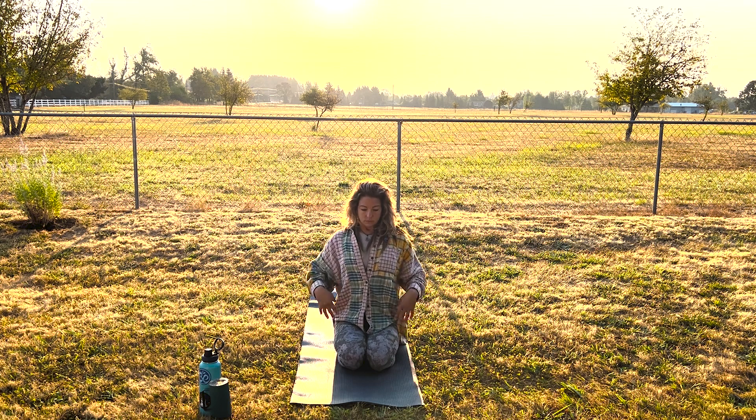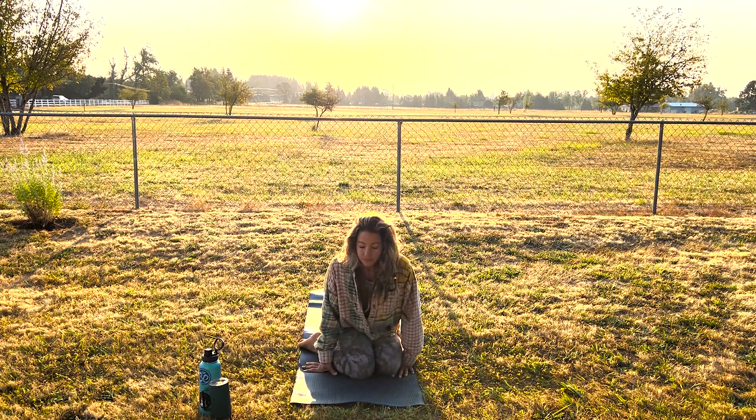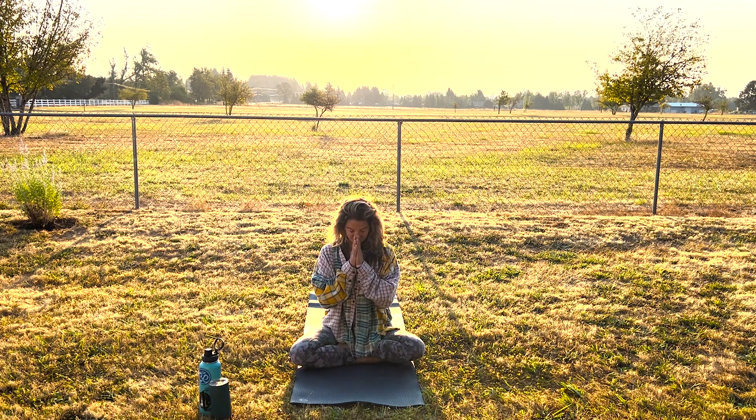Here just continuing to move the energy a little bit more — really focusing on the lymphatic system and moving things through the body in this morning practice. And that is what I have for you today. Enjoy that. Maybe sit in meditation for a little bit after that, and have a beautiful day.